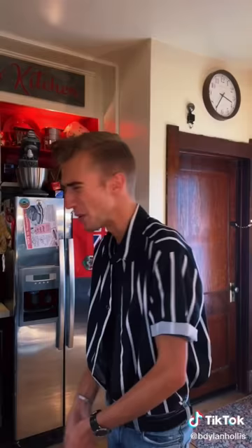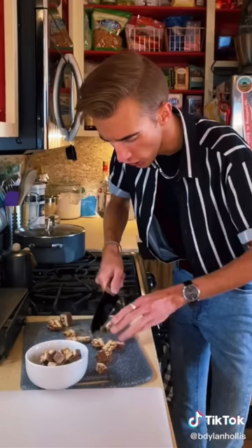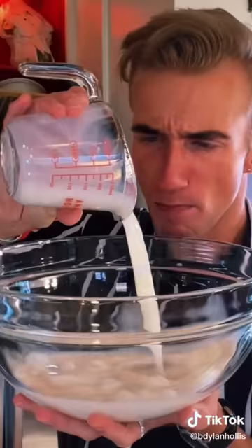A Snickers salad from 1974. Yes, this is one of these salads which definitely isn't a salad, because America is unsupervised and they can't be stopped. We start by chopping 10 ounces worth of Snickers bars. Hey Dylan, what you doing? Oh, I'm just making my salad with the chocolate bars.